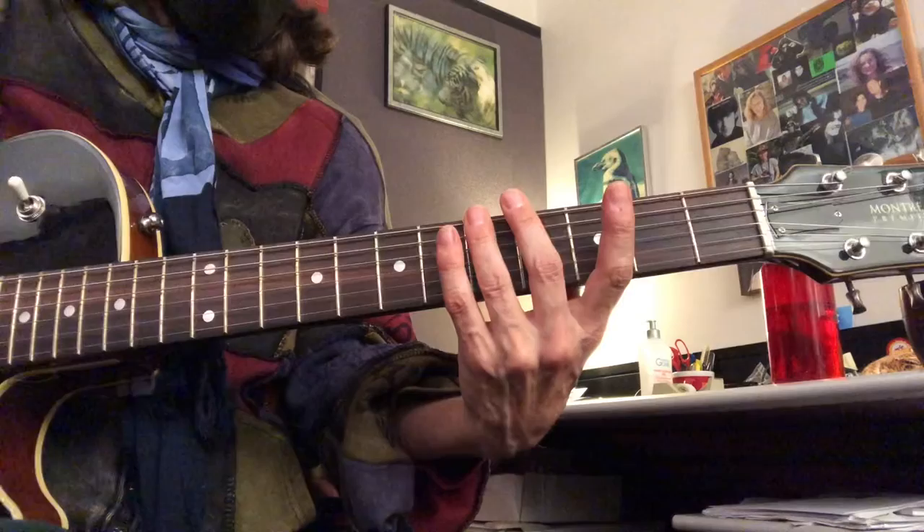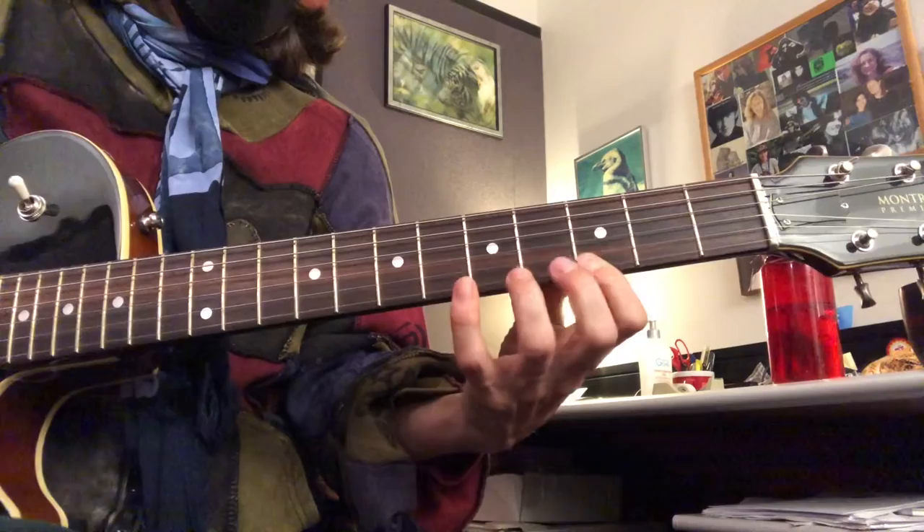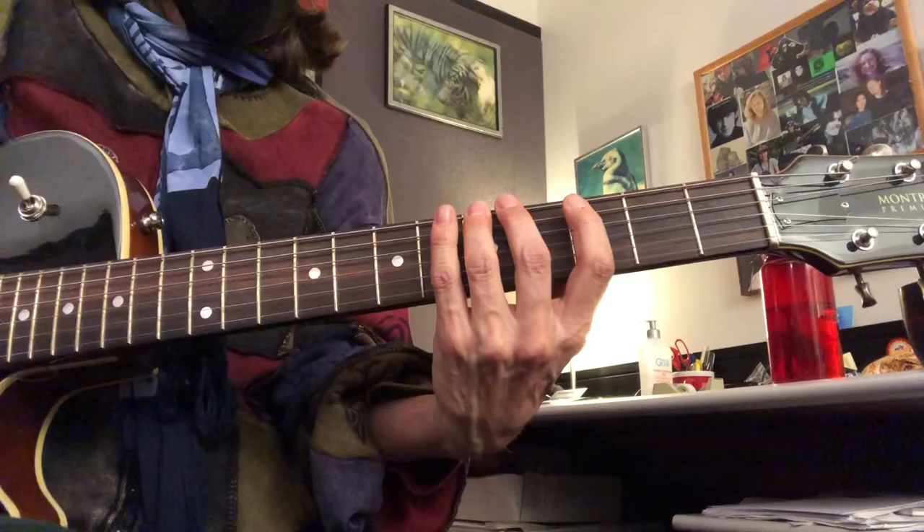Let's start the A with our third finger. You can also start it on your fourth finger.